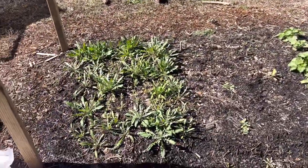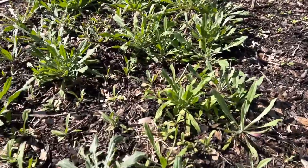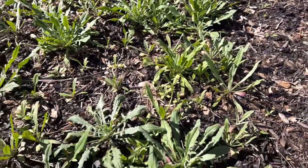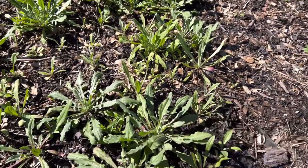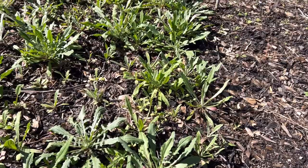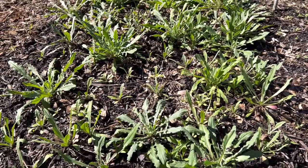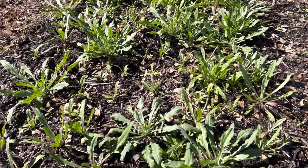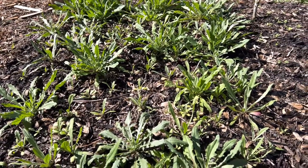Our first round of bachelor buttons right here is getting some size to them. I actually came through and just direct seeded some more, so we've got plants at various stages of life here. These larger ones will bloom first, and as I cut those back, the smaller ones will receive more light and start to come up. I don't really have an exact spacing on this - I might come through and pull some here and there if they don't seem to be getting any size to them, but for now I'm just going to leave this as it is.